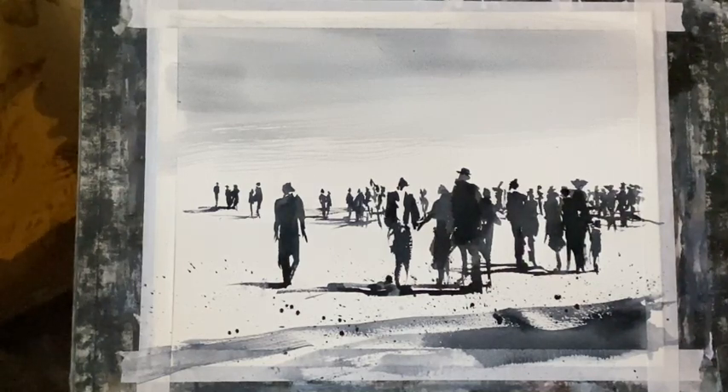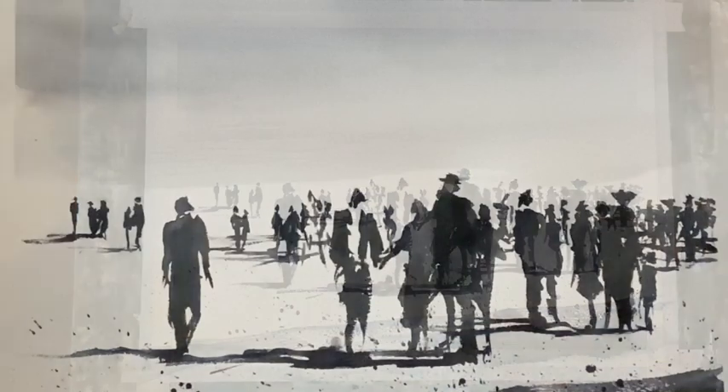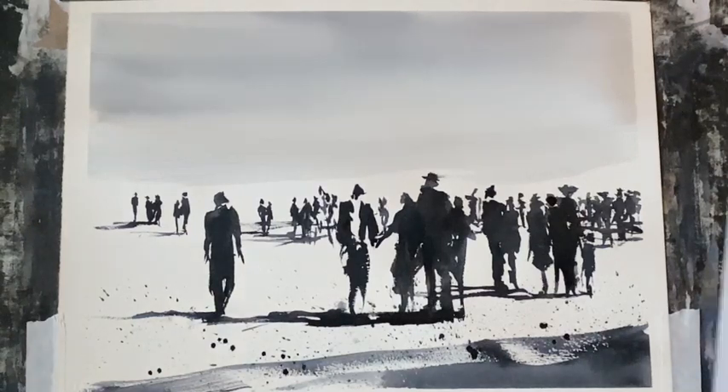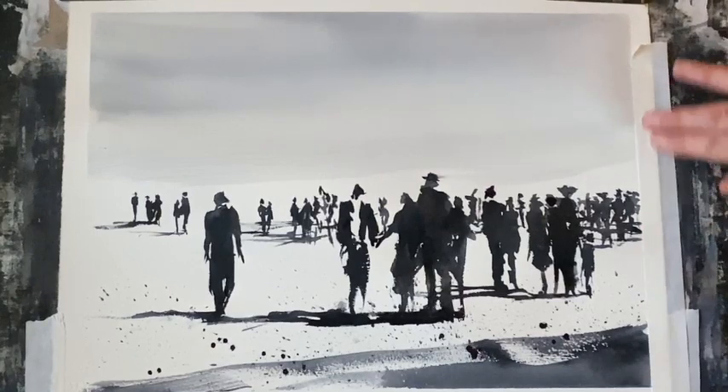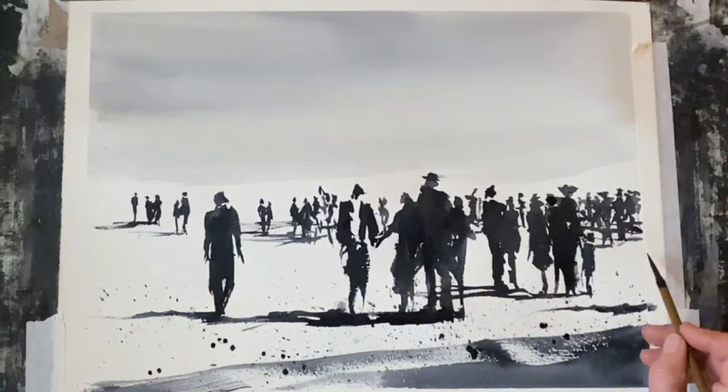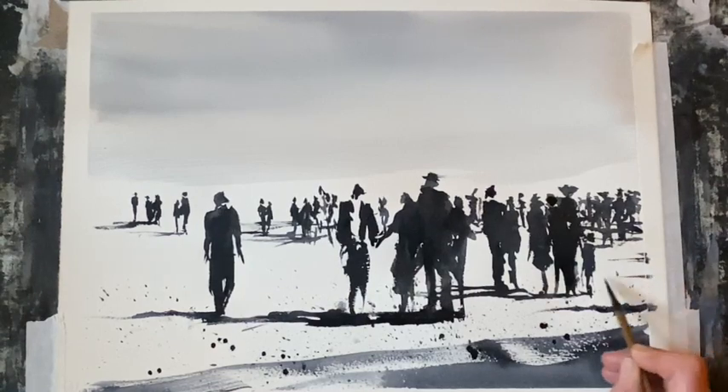I'm going to let that dry and take the tape off for a closer look. I think the people look all right for the most part and the foreground figures stand out from the background, but I'm still not happy with the little area in the right corner. So I'm going to re-tape my paper onto the board to maintain that nice white edge. I'm going to put just a few shadows coming in across the tape, so it looks as if they're from people out of sight — you can still just about see a little bit of shadow, and I think that adds a little bit more.